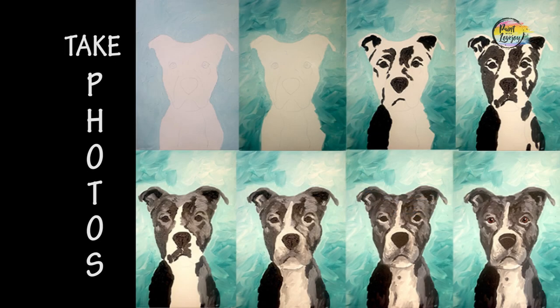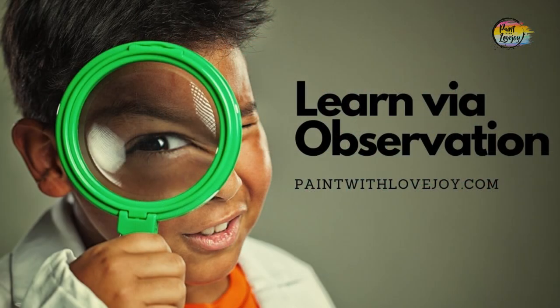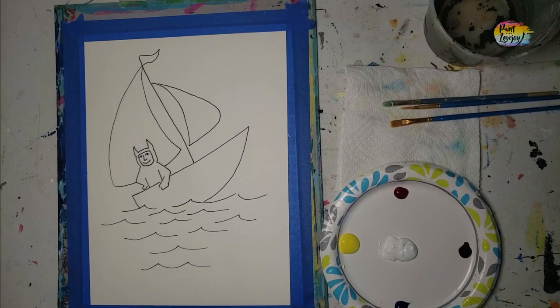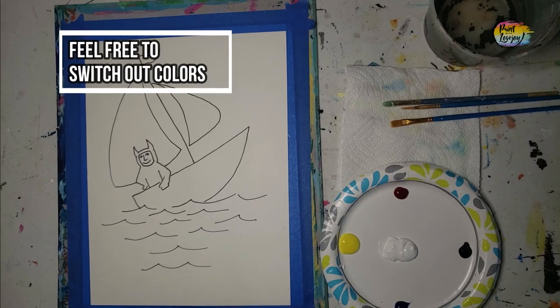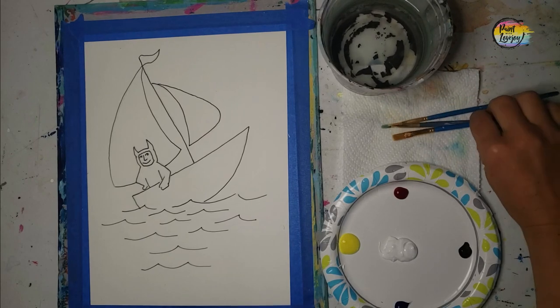Alright guys, another fun painting today. Max from Where the Wild Things Are on his boat. So grab your supplies, transfer your traceable to your surface, and as always, make sure you take your progress photos. This is the full length version and we're going to work on some blending after we put some of our base colors down. You're going to get some good practice, and you are more than welcome to switch out colors and kind of make this more of your own painting.